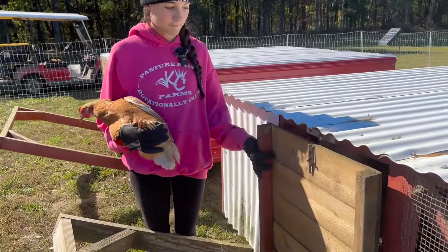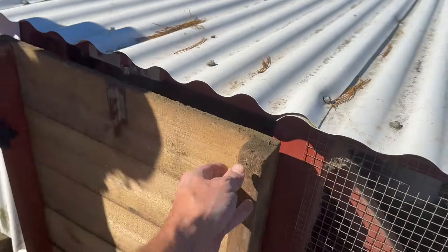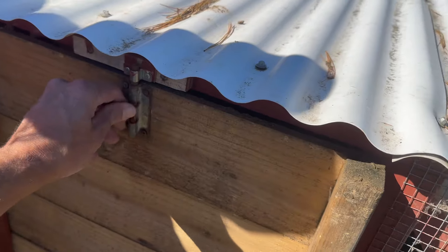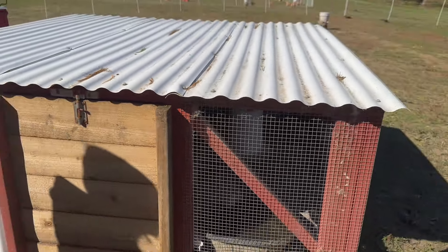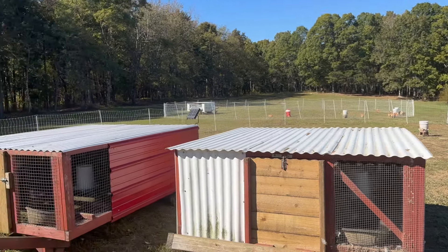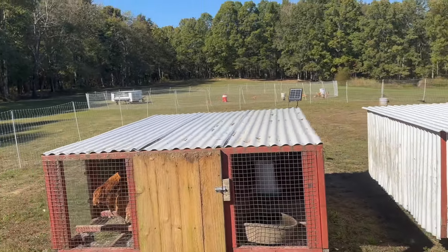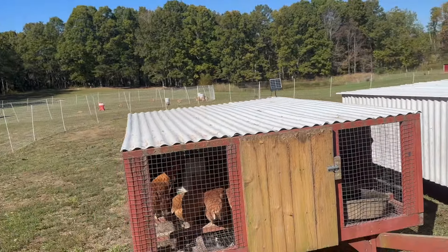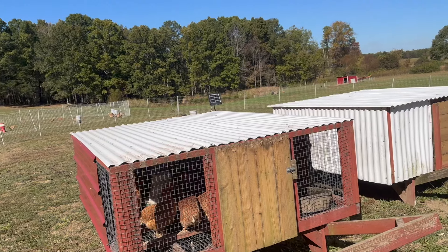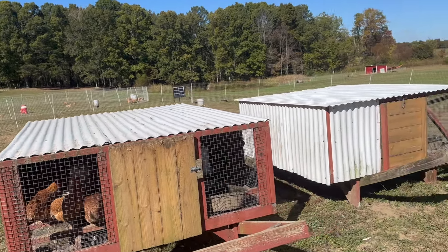Last one in the coop. We did it without any of them getting out in between. We're going to leave them in here the rest of this day. They've got food and water in these shelters, there's plenty of room for all these chickens. We will come back in the morning, let them out, then we'll come back that evening and see if they have learned where home is.